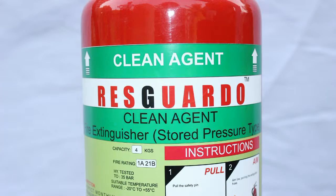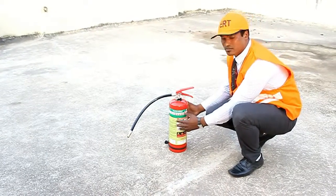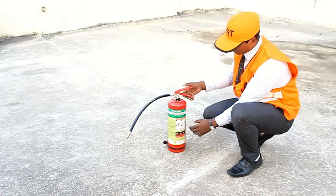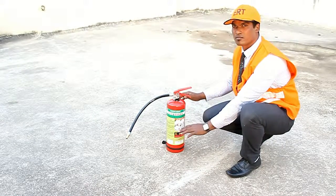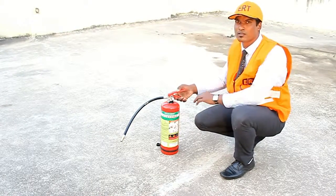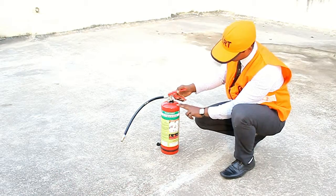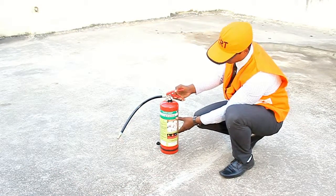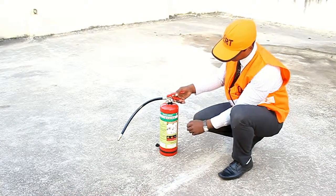The clean agent fire extinguisher has a green band on its body. It contains FE36 clean agent as the fire extinguishing agent, stored at a comparatively low pressure of 9 kg per cm². FE36 is colorless, odorless, and electrically non-conductive, with zero ozone depleting potential, low global warming potential, leaves behind no residue, and provides good visibility during discharge.